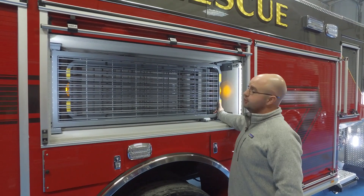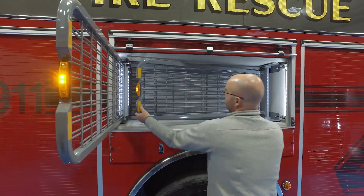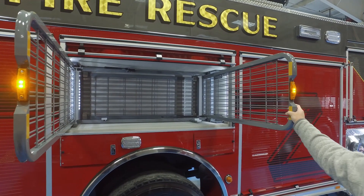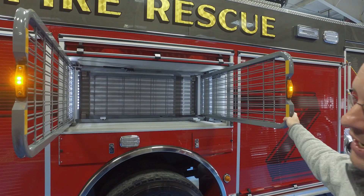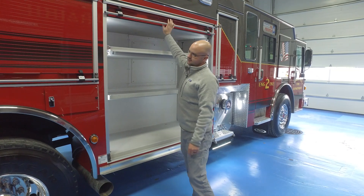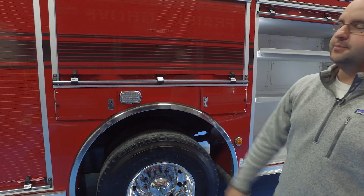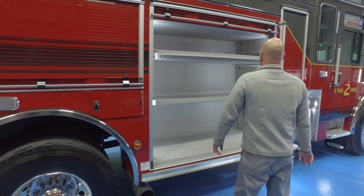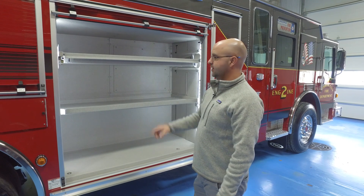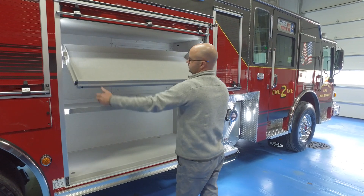These are where our hand tools are going to go. We have this same thing on our previous truck and we really like it — it holds everything that we need. We don't have to keep tools up top; we can have them down here. On one side we'll have our water can and ABC extinguisher. The rope equipment will nearly fill out this whole compartment plus some up top, and we've added a tilt-down tray just to help for the shorter guys.